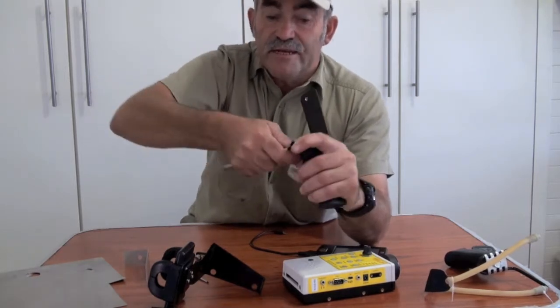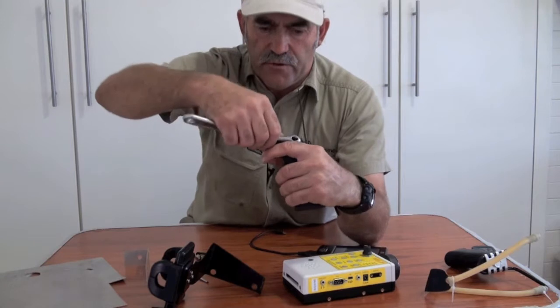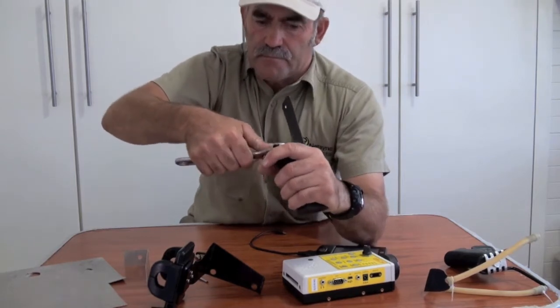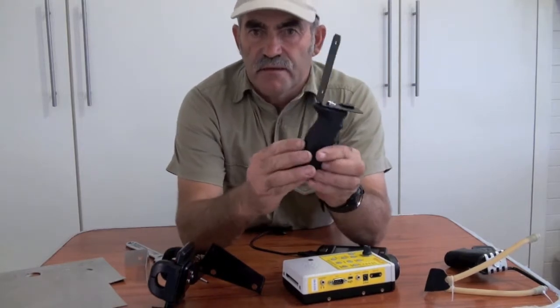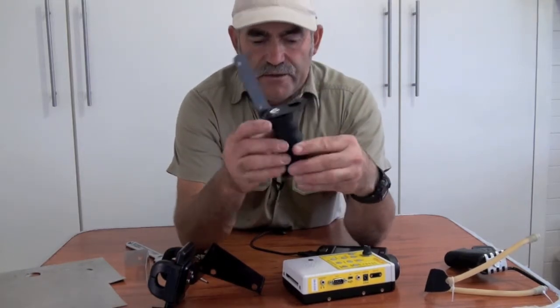You can put an anti-vibration washer in here if you want. Nice and neat, and lined up. So that's the bracket, ready to go.